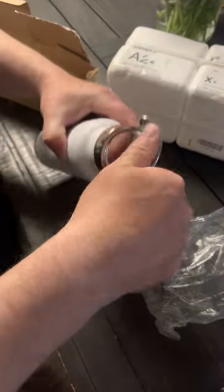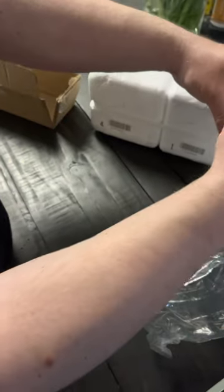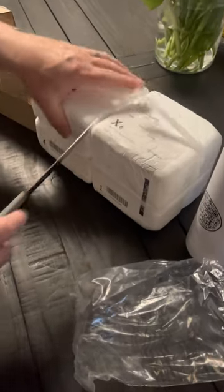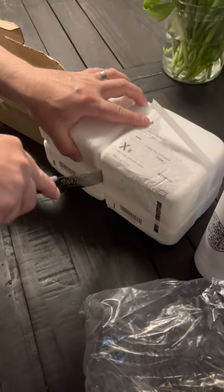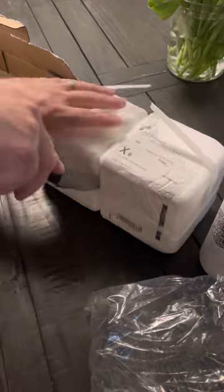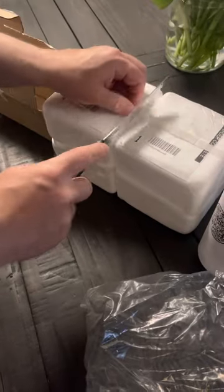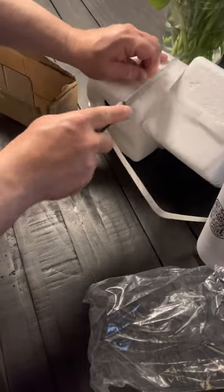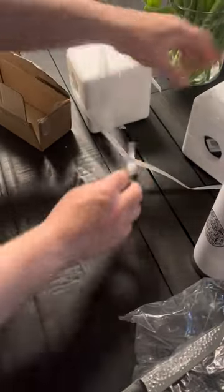And then I'm going to show you these cups. I'll just go ahead and open this up and show you what they look like. These are the 11 cups, two different colors, really well packaged — so you know that they're going to hopefully be delivered in one piece.